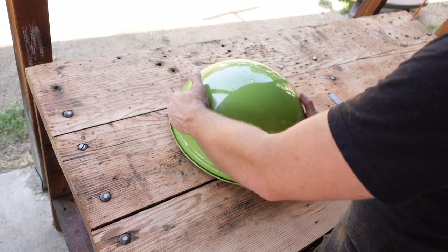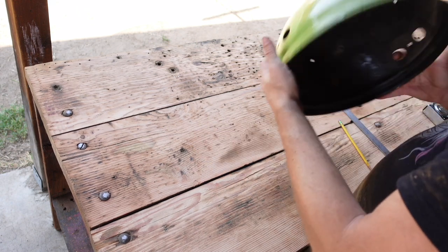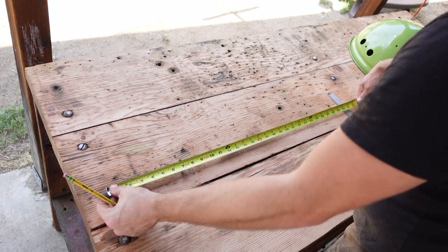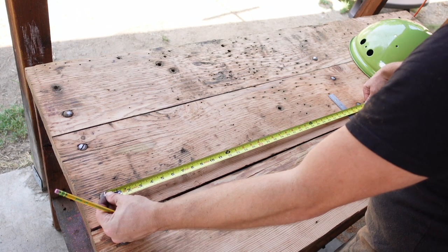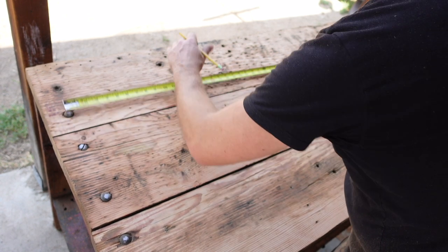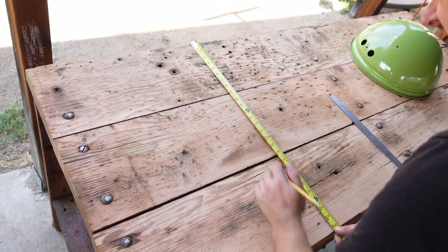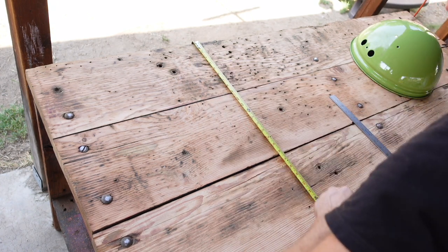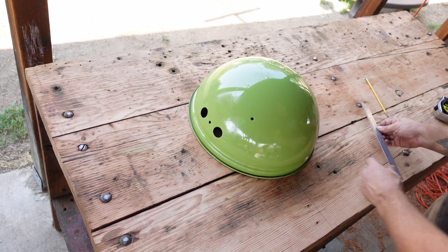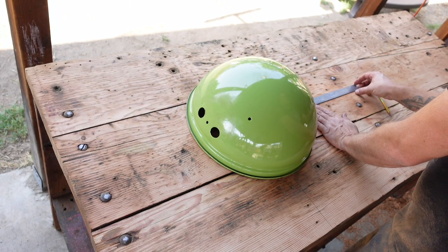We have our bowl and obviously we're going to make our circle. I want the bowl to sit flush on this table, so right now we're going to get some measurements. From bolt to bolt it's looking like 34 inches, so I'm going to make some 17-inch marks here — this is basically to find the center. We're looking at six and three-fourths on each side. Beautiful.